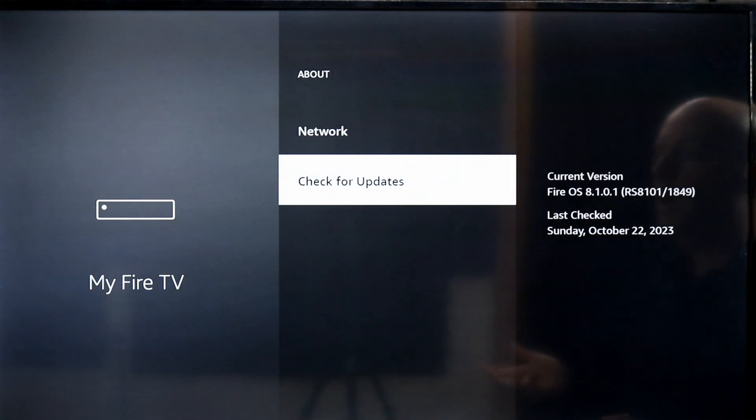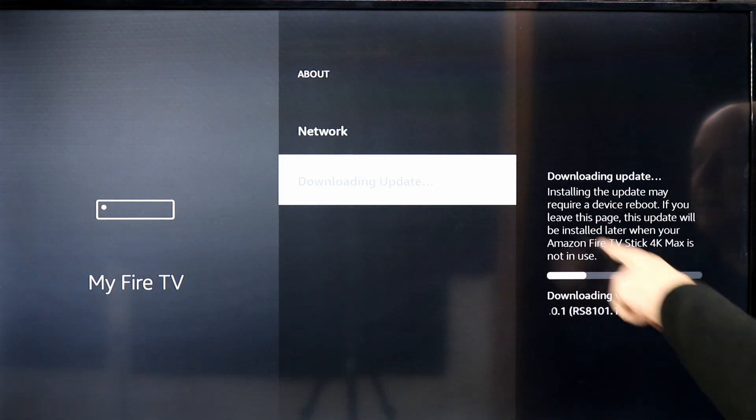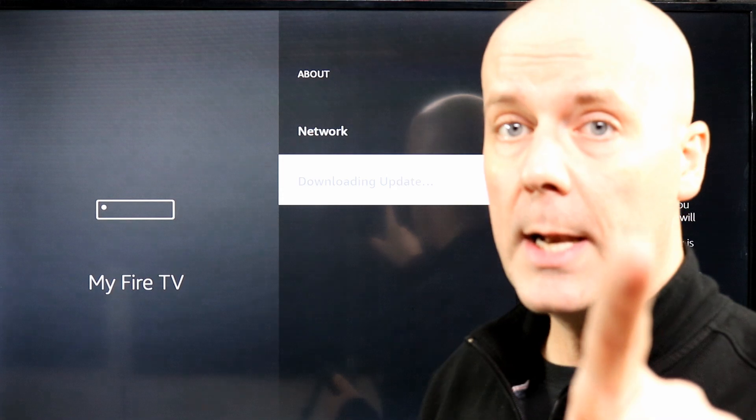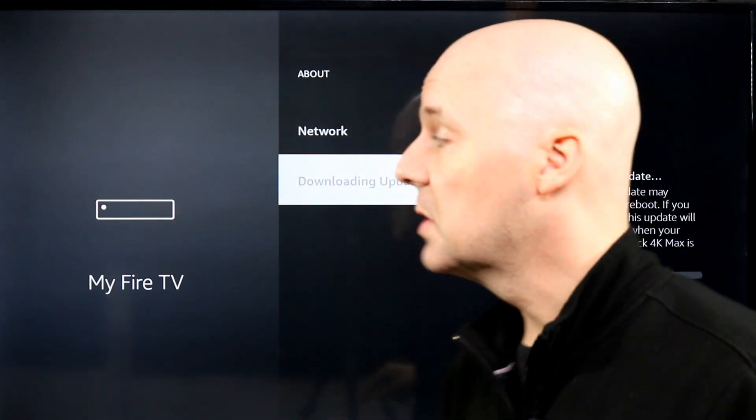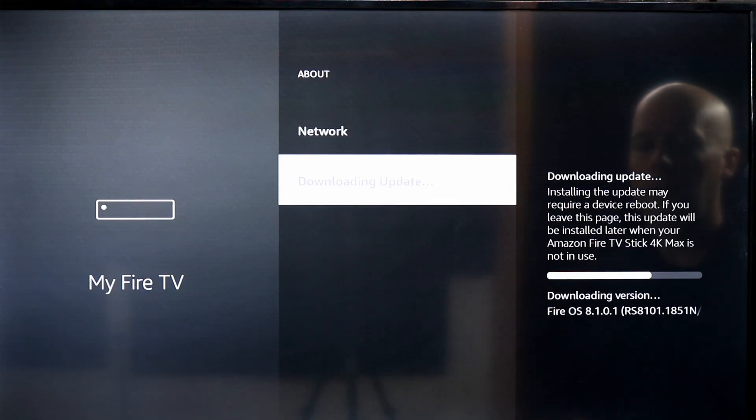So there you go — I am all updated. Check for updates, here's where you're going to be able to see. Oh wait, I have another update ready to go. So as you can see, I had one version and now I'm downloading another update here.